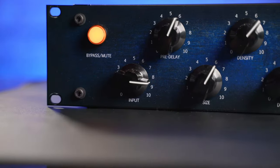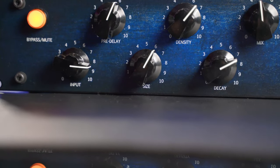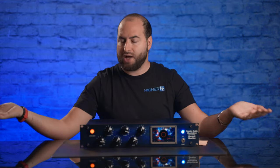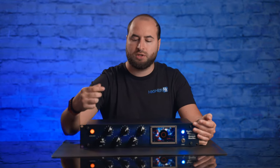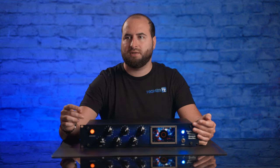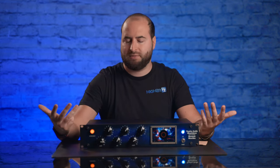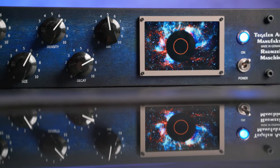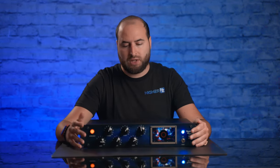Talking about the knobs: you have the input, which I already covered. Then you have the pre-delay, really useful if you want to preserve the transients. Then the size for your room — you can create a really small room with a ping-pong effect or a really large room. Then you have the decay for long or short tails. The density knob helps create reverbs that are soft and musical or really rich and alive. Finally, the mix knob lets you balance how much reverb you want in your track.